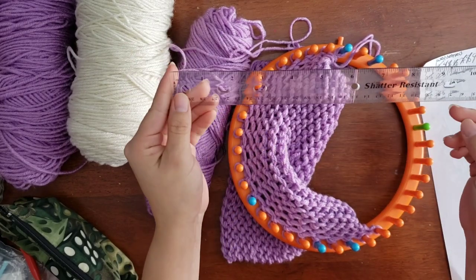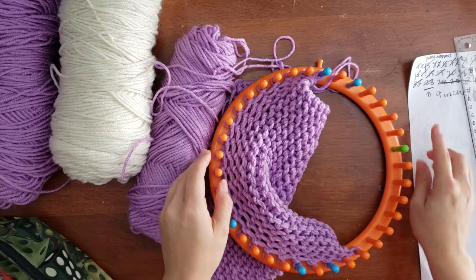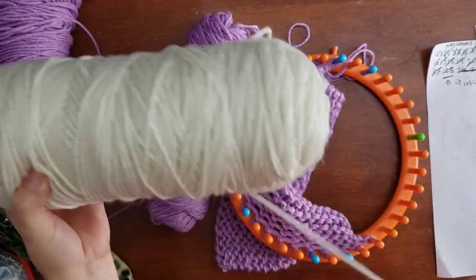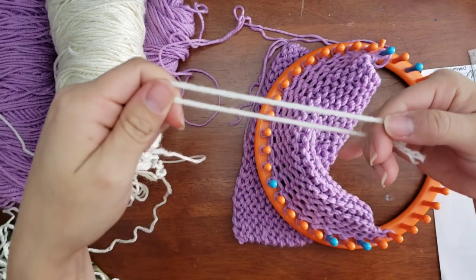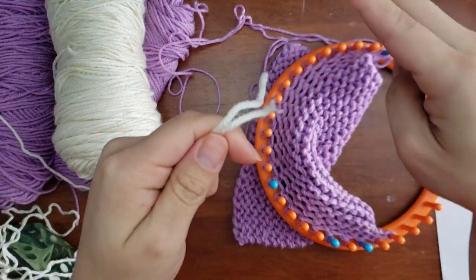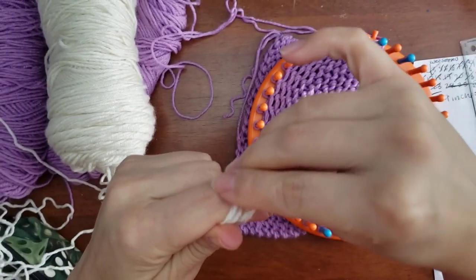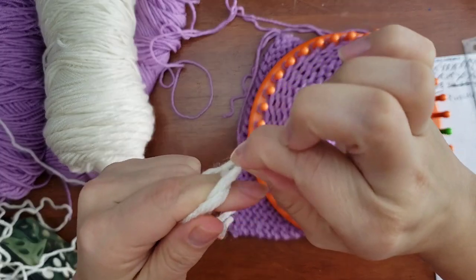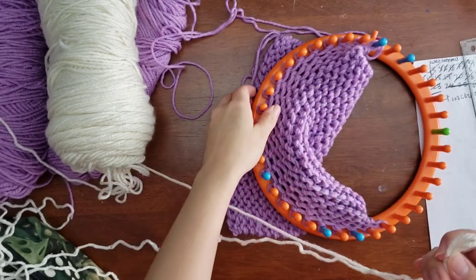Now I'm going to show you how I do the color change for the second square. Normally you would cast off and then start your second square, however I am a lazy crafter — I do not like sewing. So instead of casting off, I simply add a color change for the next square using a slip knot. This may not be the method you would choose, but it works for me.